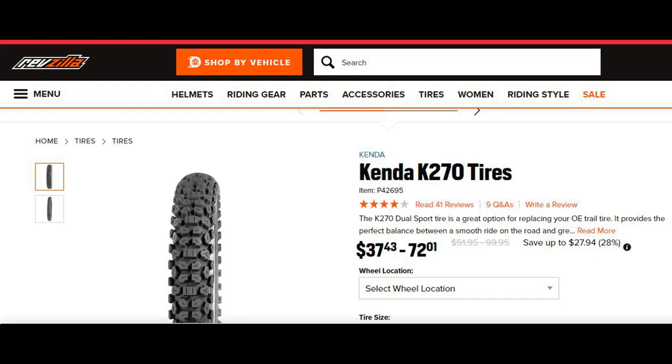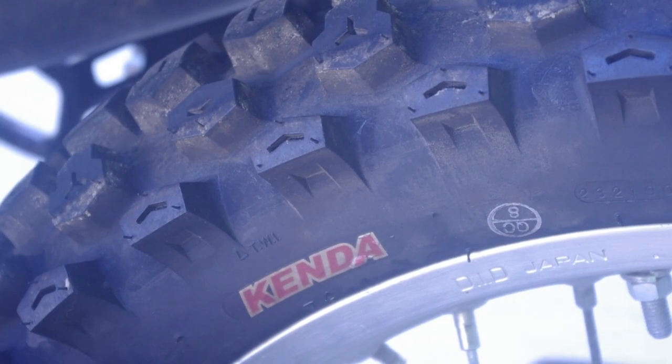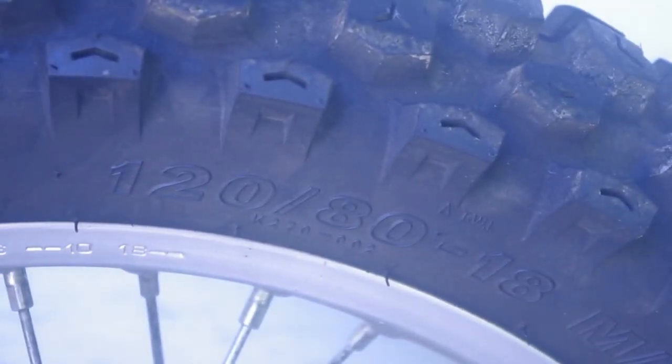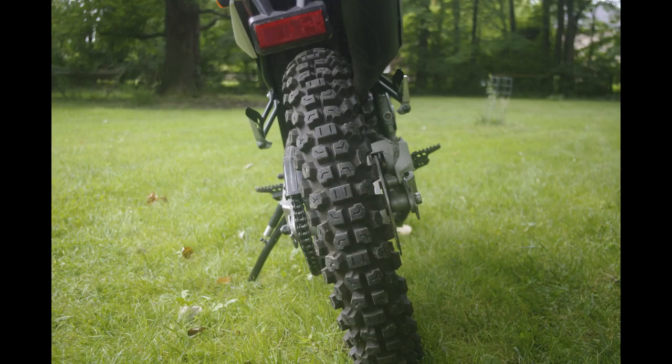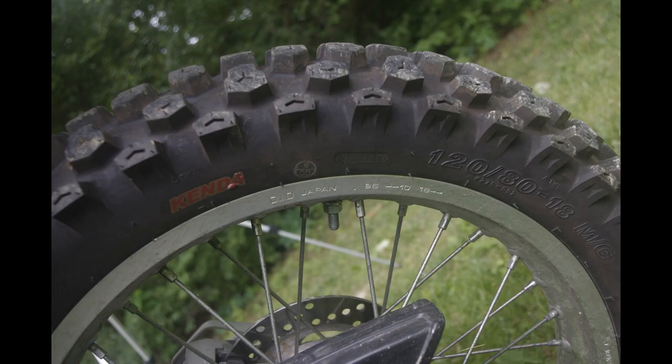Tires. I chose the Kandec K270s. I wanted a pair — I didn't want unmatching tires, and I wanted something that was 50% on-road, 50% off-road, or 50-50 as they say. So I got these big ones for the back. They're 120-80-18s. They look nice and chunky. I kind of wanted that TW200 look, and I'm really happy with them so far.